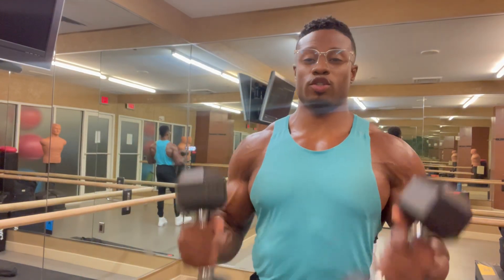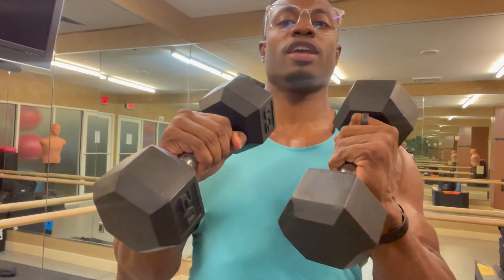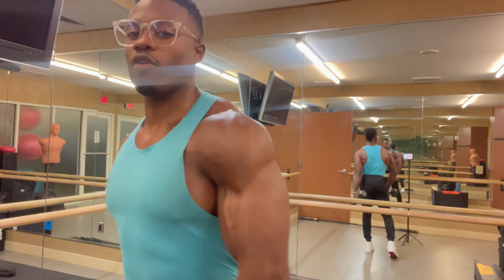I'm going to do a quick review of these 20-pound hexagon hex dumbbells that I purchased on Amazon. These things are a game changer for home workouts. I have my own home gym right here with all my equipment.